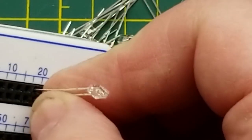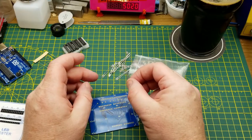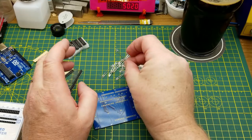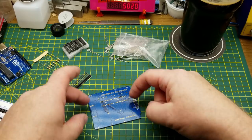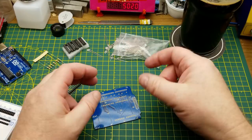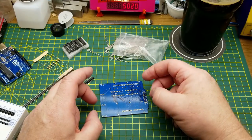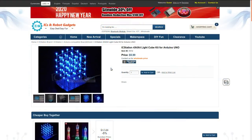The intimidating part of this is the mechanical structure, because I have to build a three-dimensional sculpture essentially out of these LEDs. There are four layers, each one having four by four — so 16 LEDs per layer. I'm going to do the easy part first and solder up the board first. This is the IC Station 4x4x4 LED cube kit for Arduino Uno — you can get it from IC Station for $5.99; I got mine from eBay probably over a year ago.